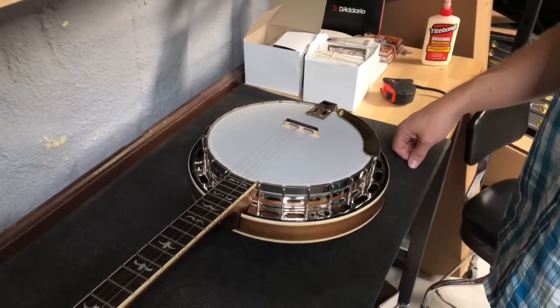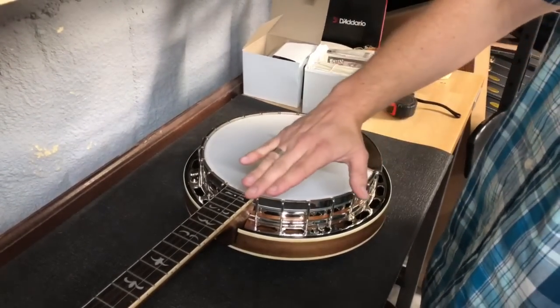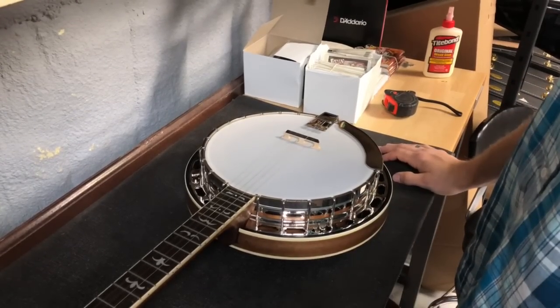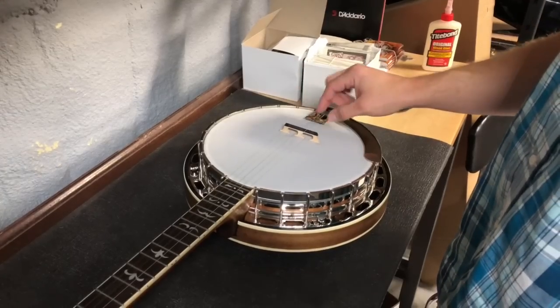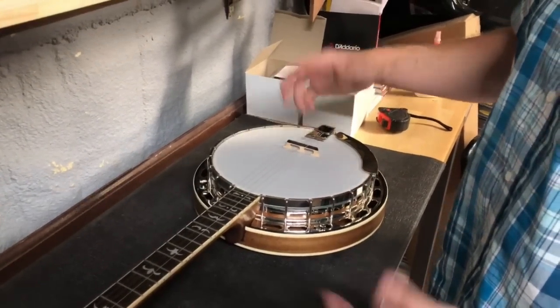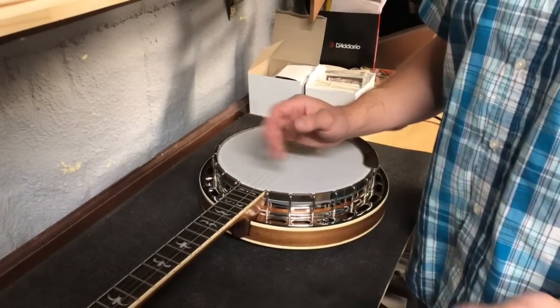You can't always trust pencil marks because over time the banjo is going to change and the setup's going to change. If the neck angle changes, or if you have to adjust the coordinator rods or anything like that over the years, your bridge placement is going to need to be fluid — it's not going to be exactly to the lines. Even if I set it with lines right now and it was perfect, it wouldn't be exact.